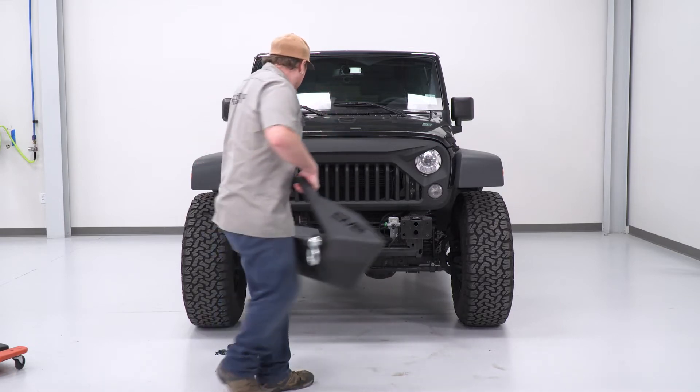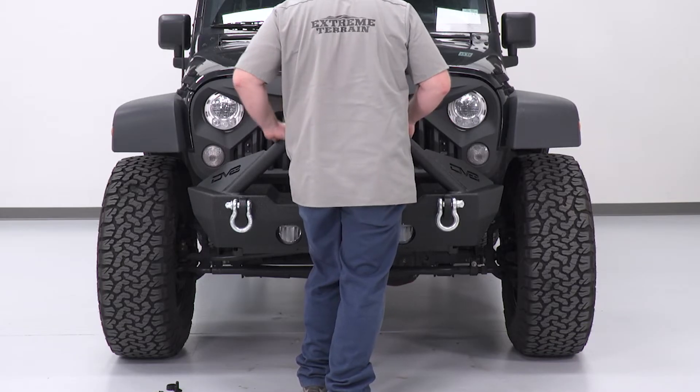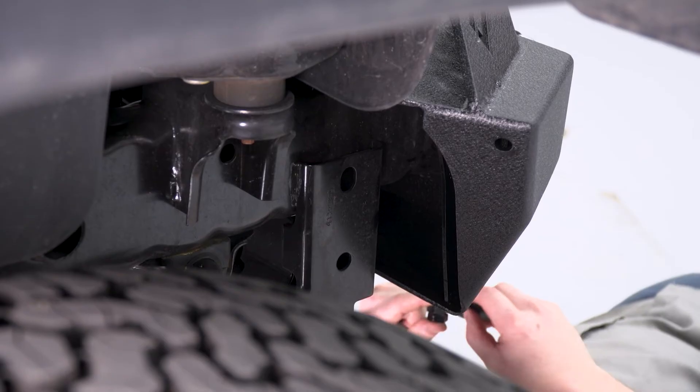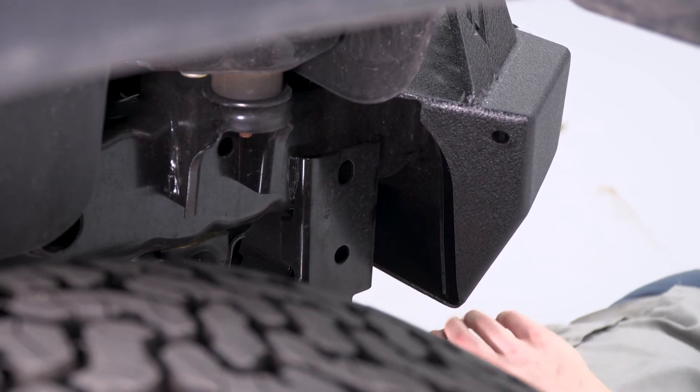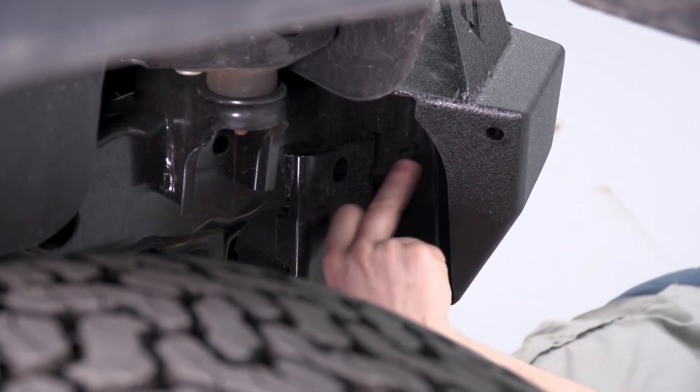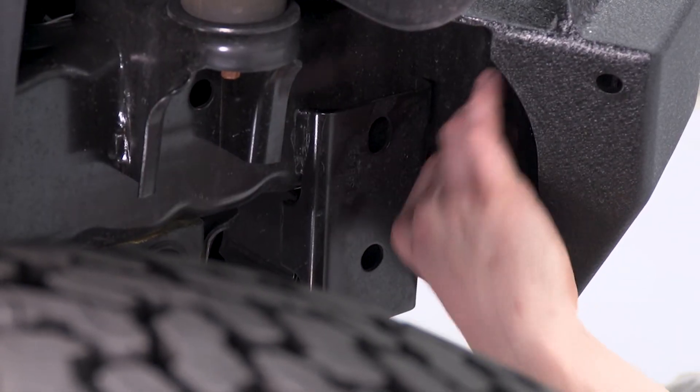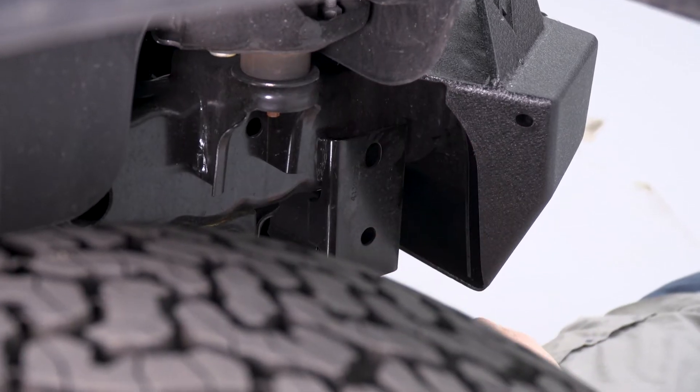So we're gonna lift it up, make sure that our studs stick through the frame, and then we're gonna go underneath and start getting this bolted on. Now that we have the bumper on, we're ready to start putting our hardware on. For the two outside bolts, we're gonna put a flat washer, then a lock washer on each, and then we're gonna install the nut.